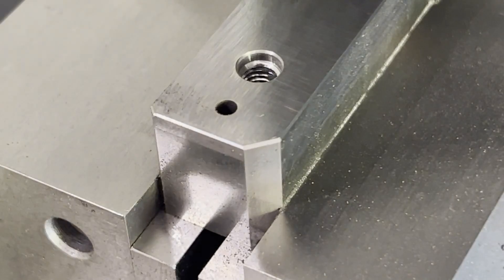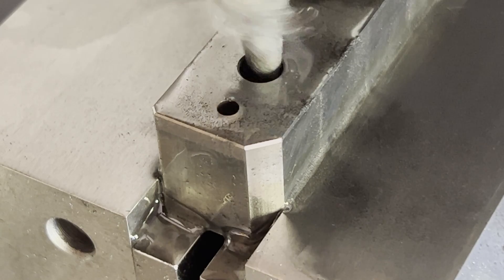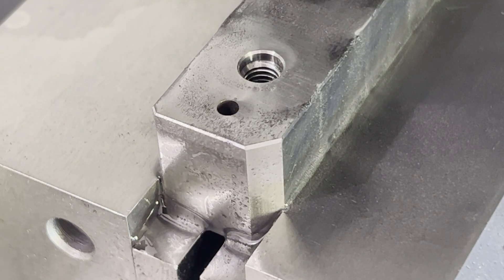We'll clean the hole out here and check it with our thread gauge. You do have to take care to get as much of the crud out as possible because you don't want to lap your thread gauge.